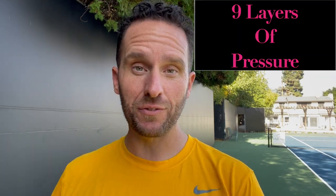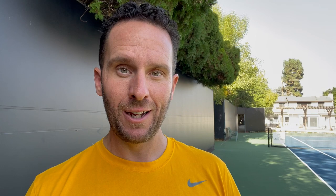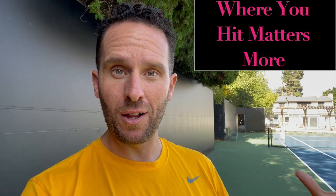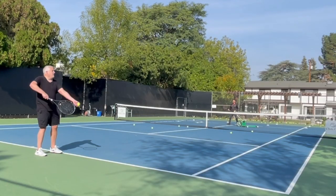We have nine levels of simulated pressure that we use in our training, but the easiest way to get started is to start using targets when you train, because how you hit the ball matters, but where you hit the ball matters more. So bring out these cones and start working on your ability to hit to a specific spot.